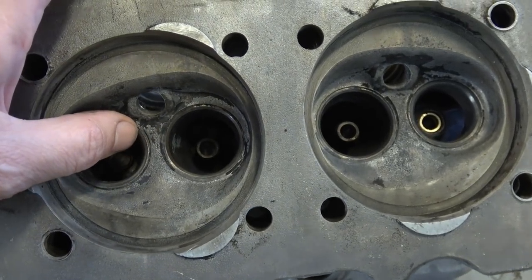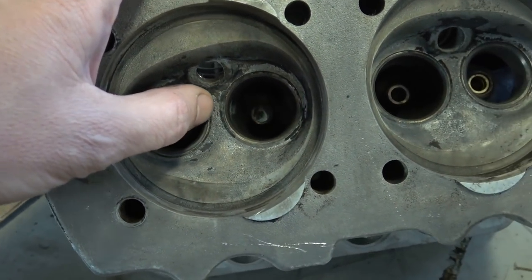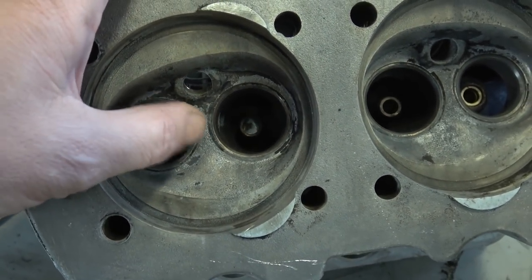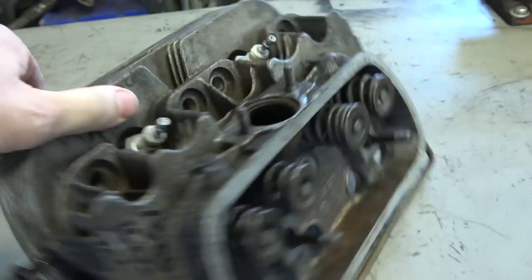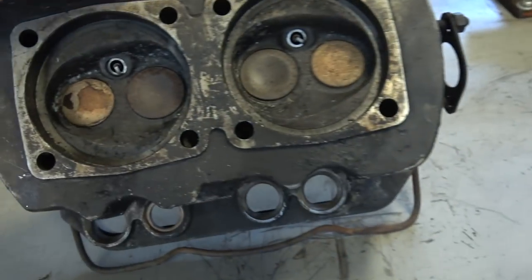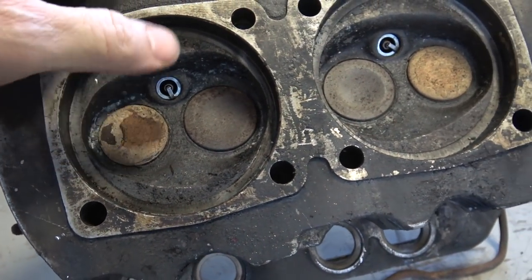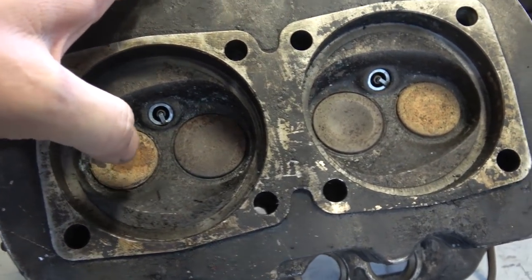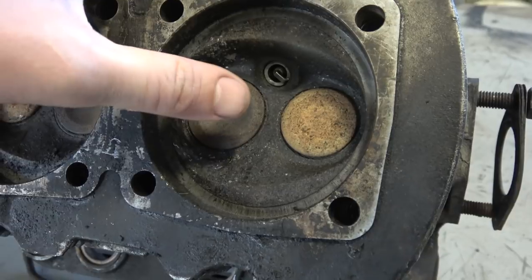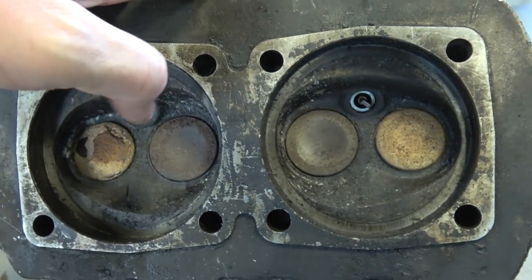I usually see that crack on 25 horsepower and 36 horsepower heads — on 40 horsepower heads it's so common to get that crack, so be careful. Like this head here, it's got some gumming going on but it could totally be cleaned up — you can take the valves out, recut and reseat them. But always check for any cracks between the valves; it's a very common problem.